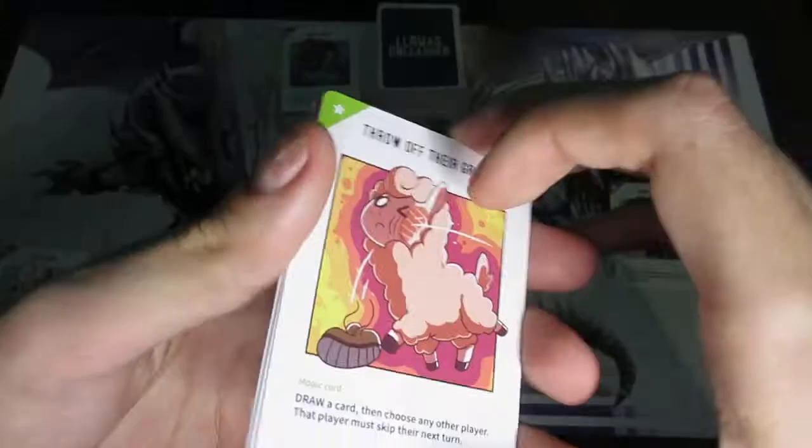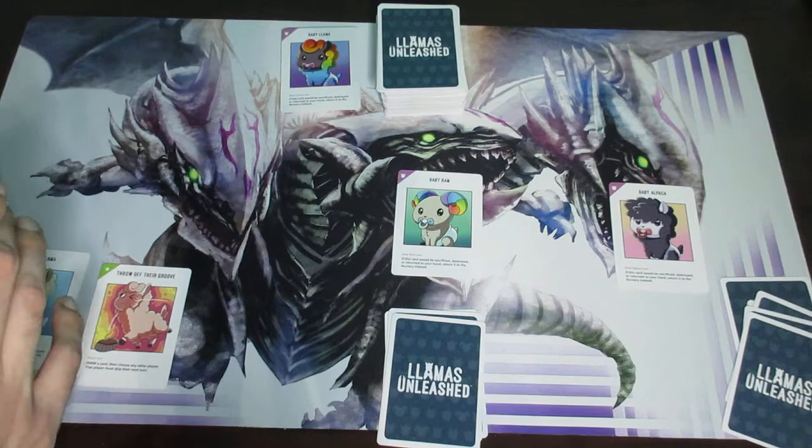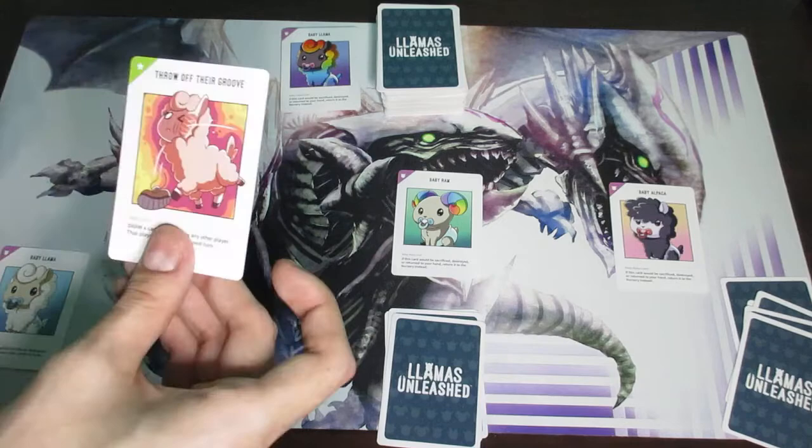There are two more types of cards. Magic cards are green — like the one I played as an example earlier. Magic cards don't stay on the field; instead, you temporarily place the card on the field, activate its effect — in that case drawing a card and skipping a player's turn — and then place the card onto the discard pile.